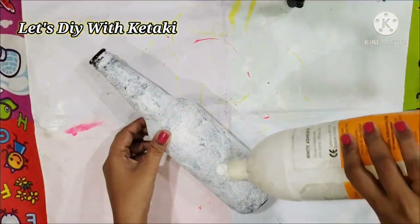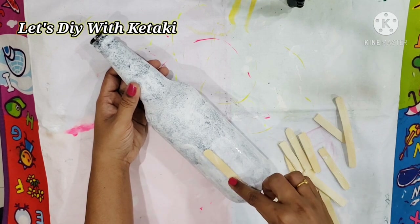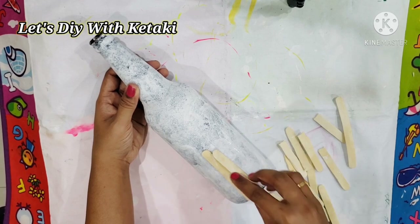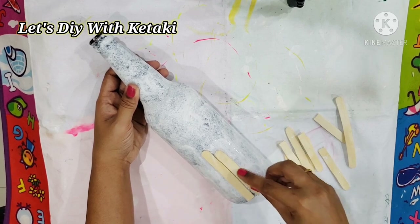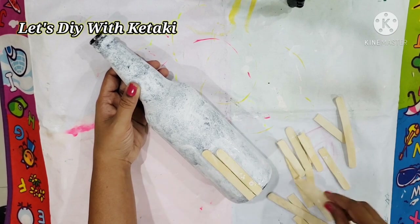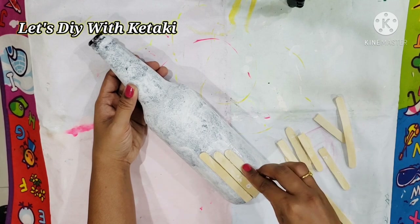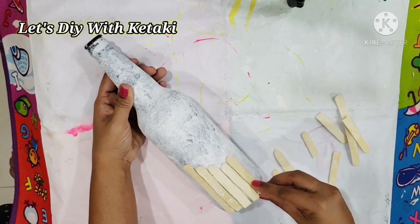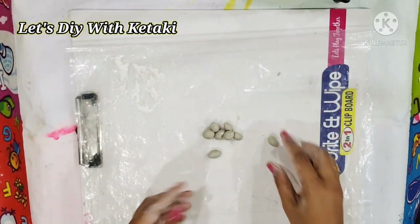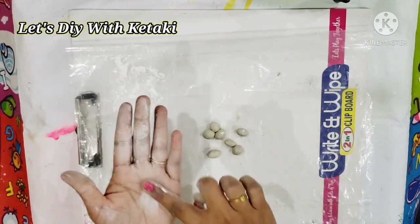Now let's jump to our next DIY, which I have named 'Sunflower Love.' I have taken a glass bottle, primed it with a primer, and then applying Fevicol I am going to paste ice cream sticks of irregular shapes here and there. I am arranging them in descending order and then slowly in ascending order to create a pattern.